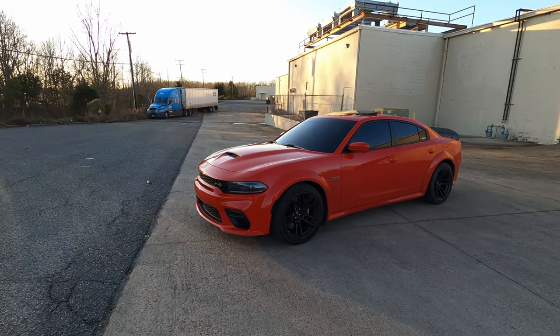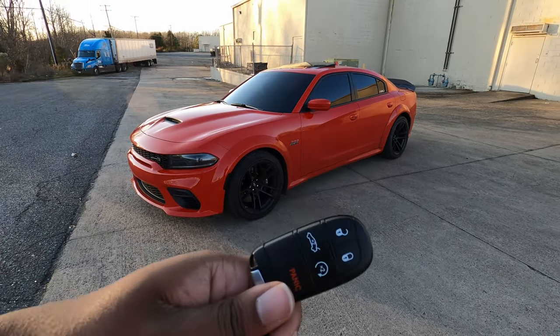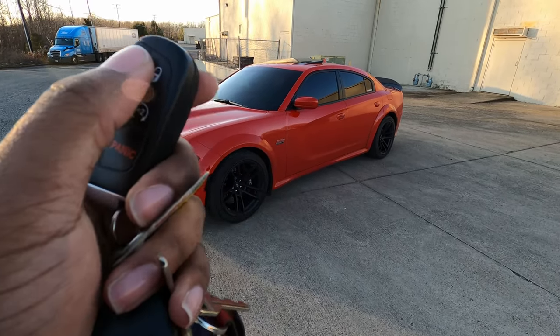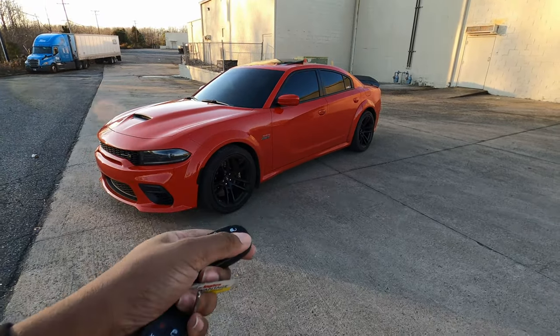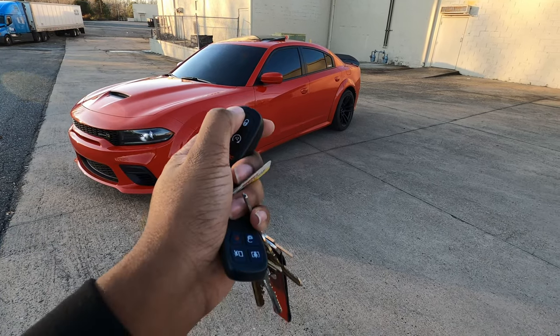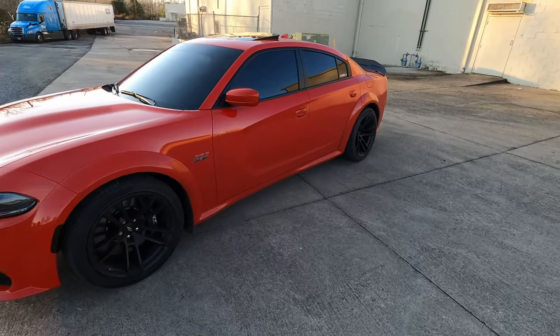That change will also impact the way your key fob unlocks as well. Normally, if you keep it set to all doors unlocked, when you press the fob it will unlock all the doors. But when you change it, you hit it once to unlock the driver door and hit it again to unlock all the doors — which is another reason why you need to adjust that setting.